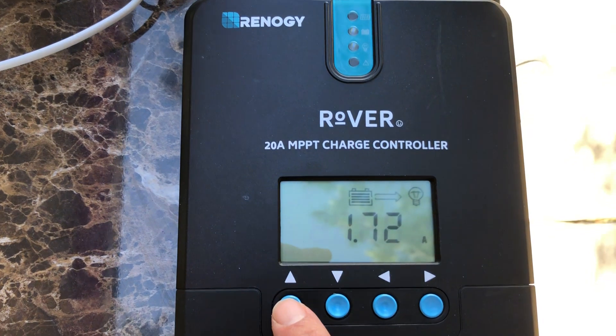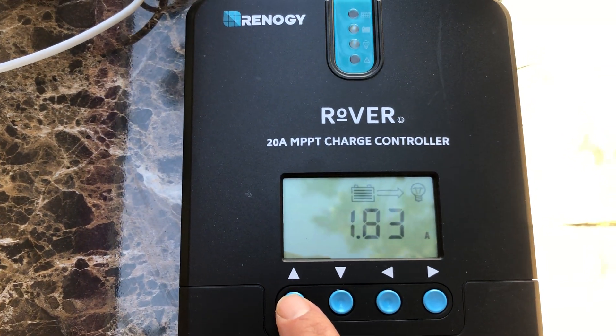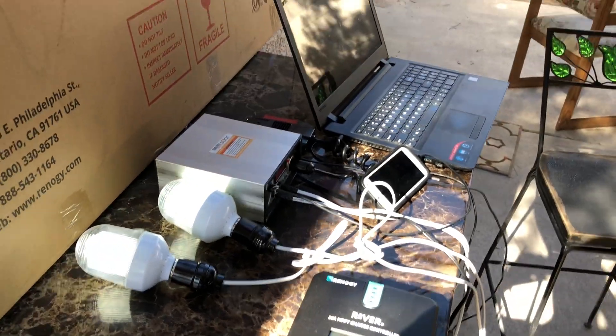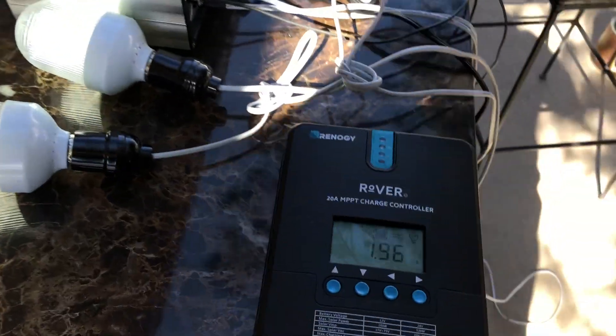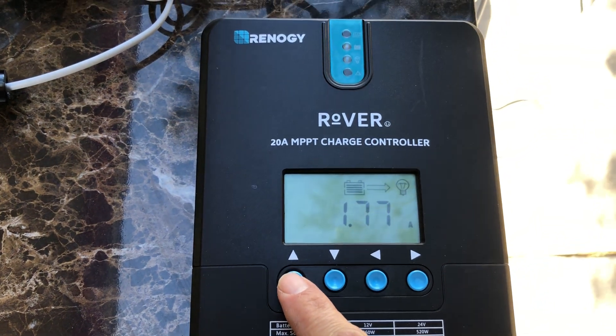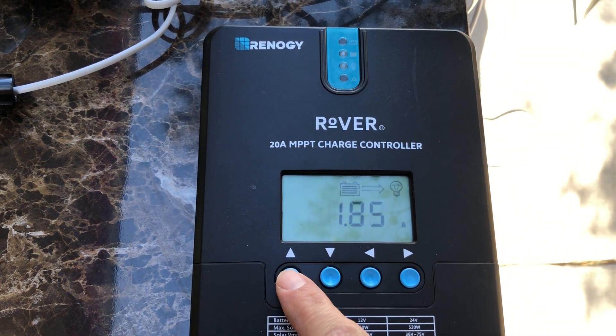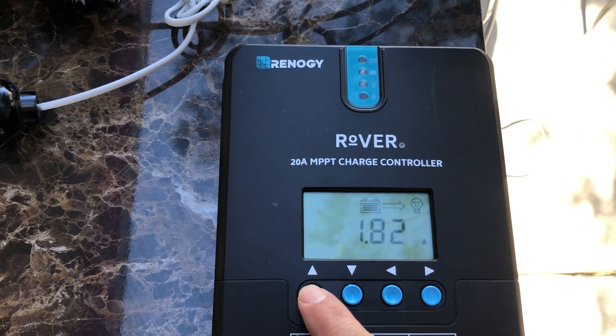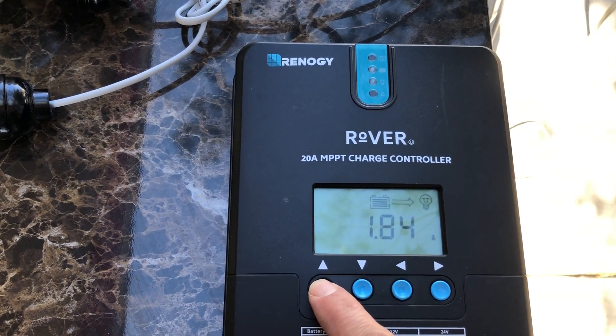My draw right now is roughly 1.8 amps, and I'm bringing in 3 amps with these items running. That right there is night and day compared to the Harbor Freight kit — I never quite had a surplus; in fact I was always draining the batteries pretty quick.